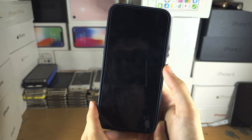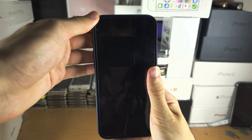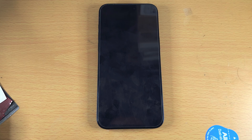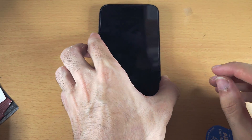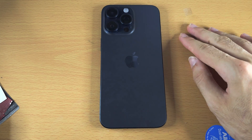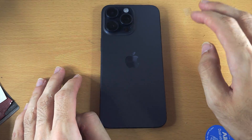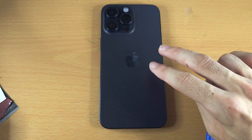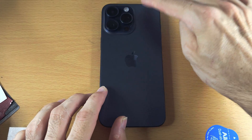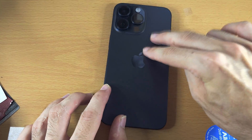If this doesn't work, it's possible that a battery connector or display connector was unplugged from your iPhone. To fix this, if you have a case you'll need to remove it. Once the case is removed, flip the iPhone to the back and try to add lots of pressure to reconnect the screen or battery connector.